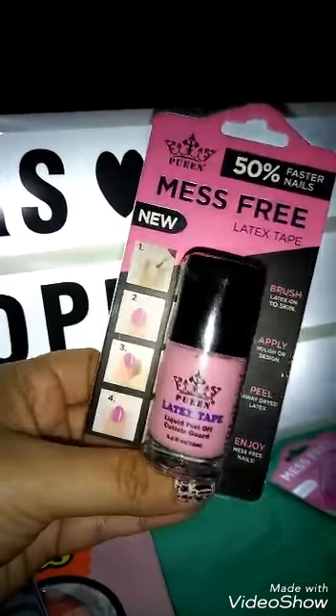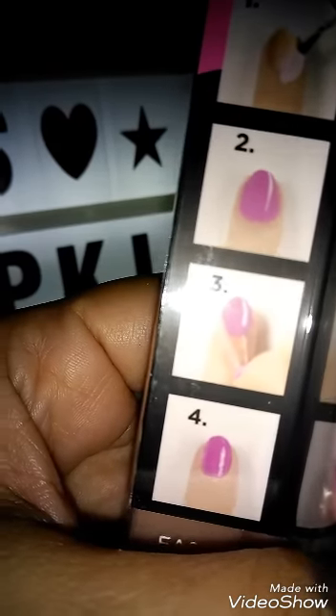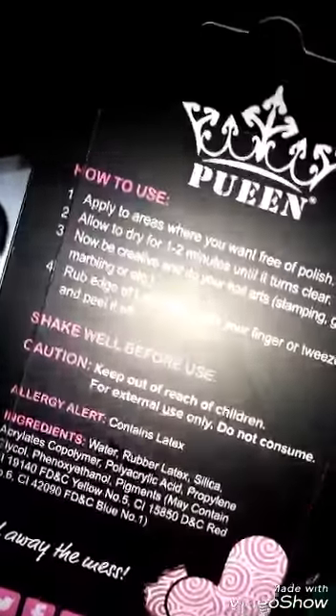And here's that mess-free latex that goes around the nail. You see that? It goes around the nail so when you stamp it doesn't get all over the rest of your finger, and you just peel it off. So that latex tape — I'm going to try that with that, and it's also from Pooine.